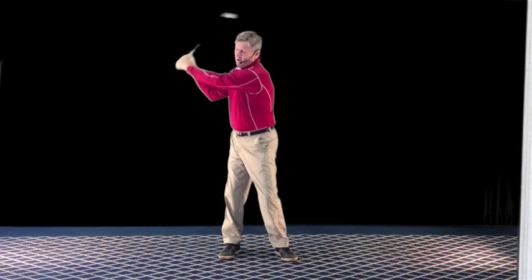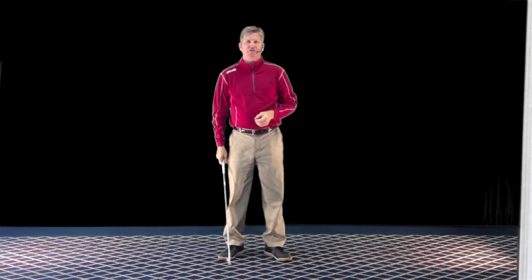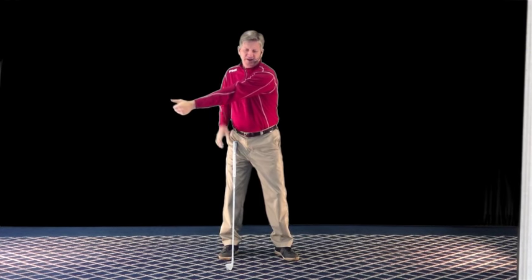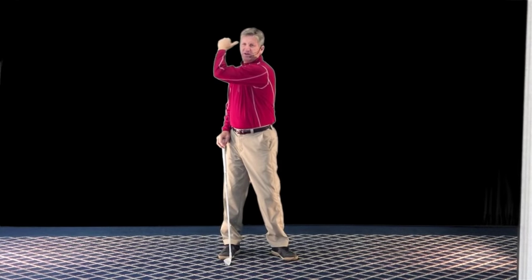I remember my left elbow had a little bend in it at the top of the swing. So for about an hour and a half, I did everything I could to keep my left arm straight — I just locked the elbow, got really rigid with my left arm. And every time I videotaped it, it had this bend at the top of the swing. I just couldn't understand why.